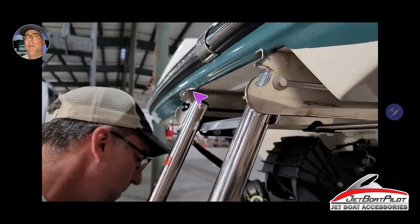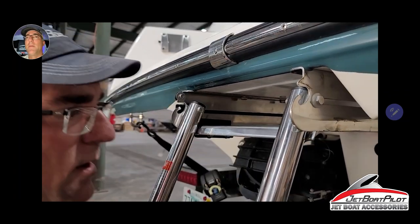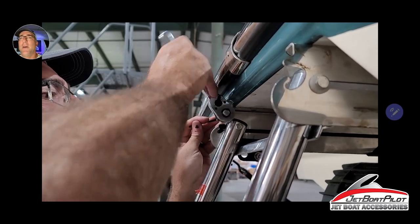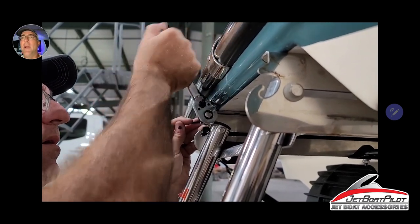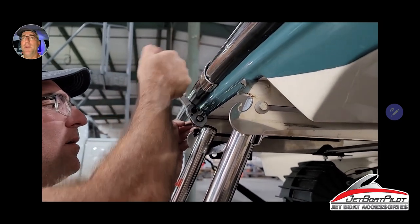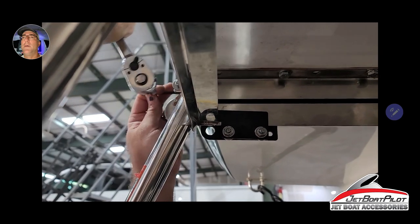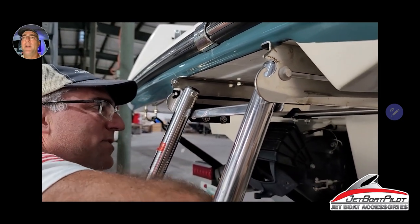Now we're going to work on tightening this nut and bolt here — 10-millimeter as well as the 1/8-inch Allen wrench. Tighten this until it draws the face of the mount rail flush up against the side of the ladder bracket. You may find that it slightly deforms the washer — that's okay. Just want to draw it up flush and make sure it's square up against the face of the ladder. That should be the mount rail for the port side completely installed. Double-check everything, make sure it all feels firm.